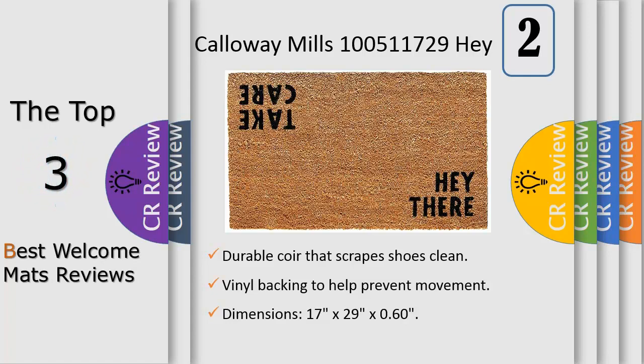For best results keep in a sheltered area such as a covered porch, keeping extreme moisture and sunlight to a minimum. Vacuum, sweep or lightly hose clean.